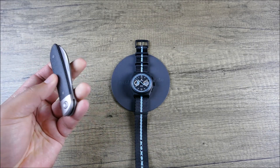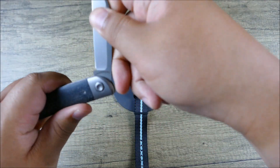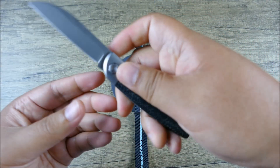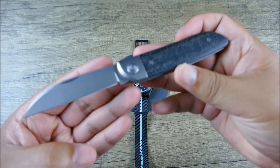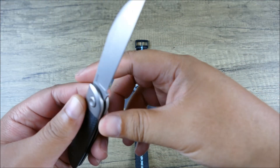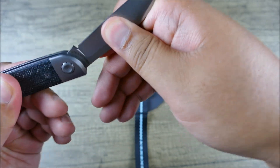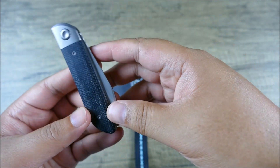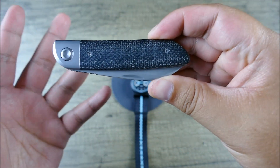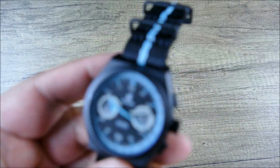Speaking of Boulder, did you know that they make pocket knives? Check that out — some nice walk and talk on that. Beautiful. M390 steel in a modern slip joint. It is pretty impressive. Boulder made this, so it's just something to think about. Check out this watch.